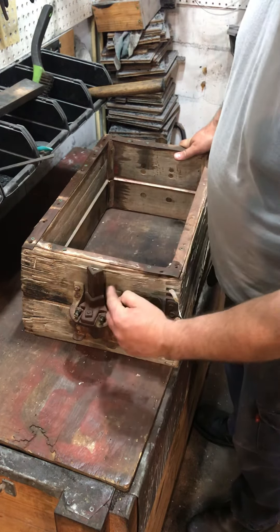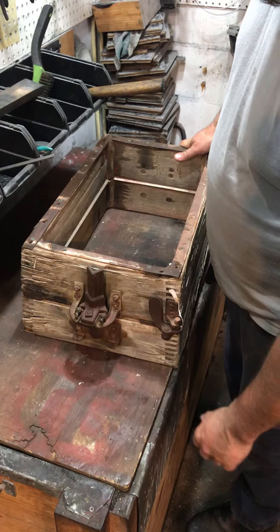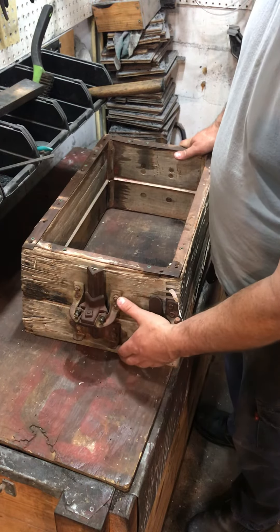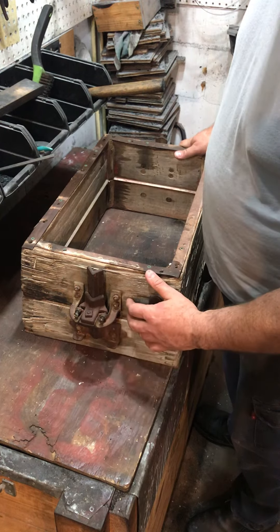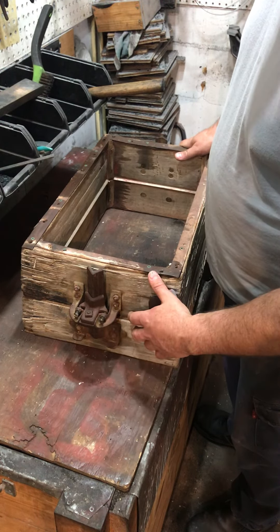I actually got this just for the Adams v-pins. This is probably the best pin assembly you can get, and it's bolted in so you can take it off and move it to other flasks.